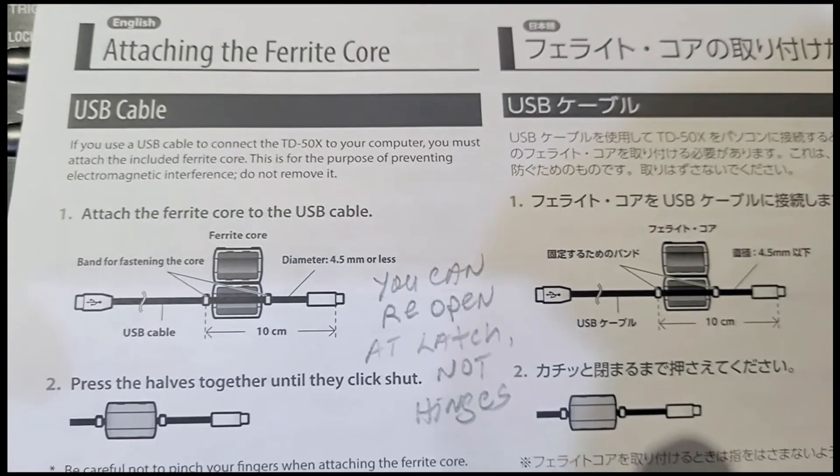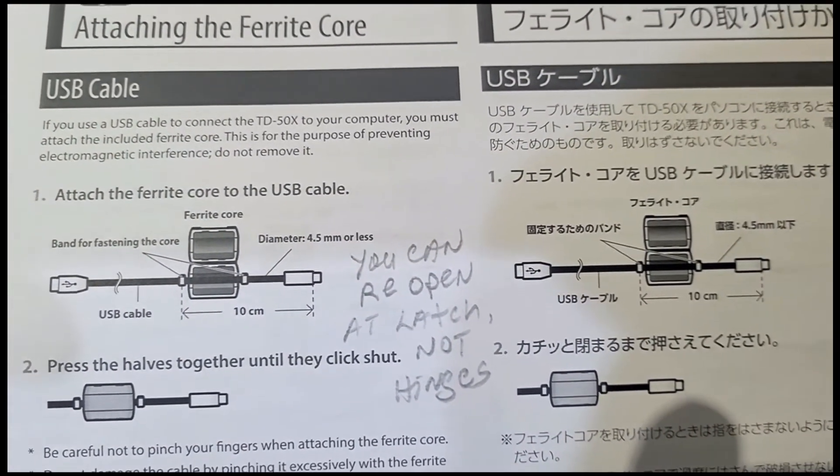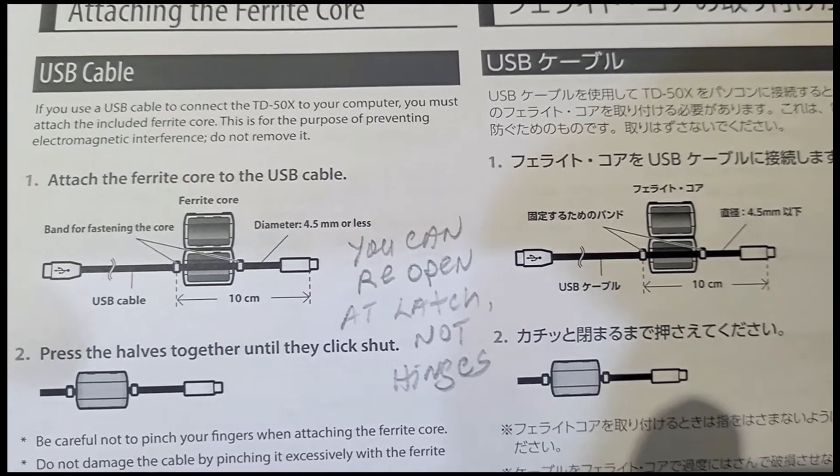If you missed it, you want to go back and look for this sheet of paper. It's called Attaching the Ferret Core. It's not inside the instruction booklet — it's a separate sheet of paper.